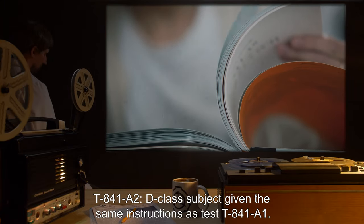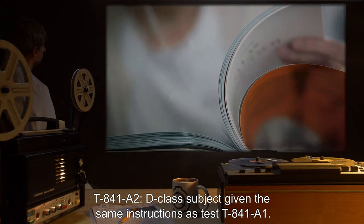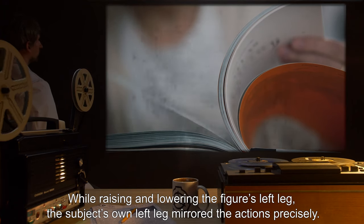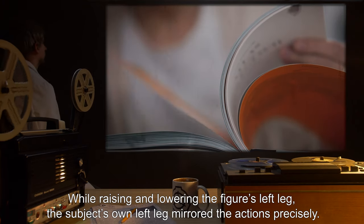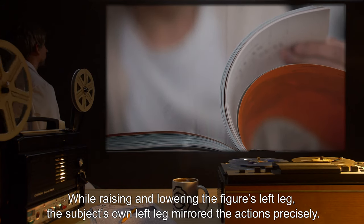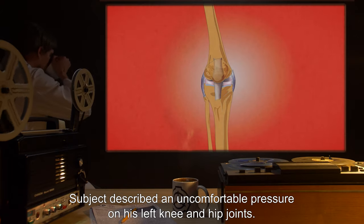T-841-A2: D-Class subject given the same instructions as Test T-841-A1. While raising and lowering the figure's left leg, the subject's own left leg mirrored the actions precisely. Subject described an uncomfortable pressure on his left knee and hip joints.